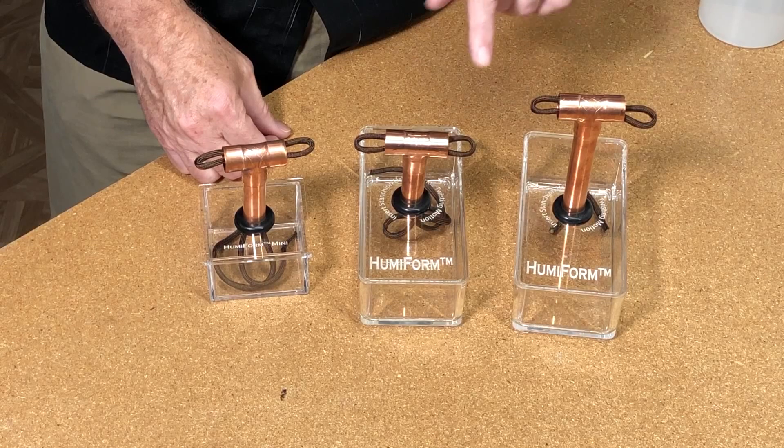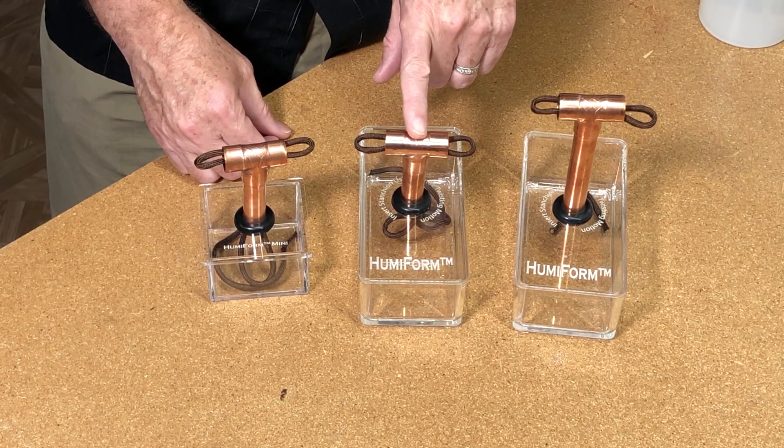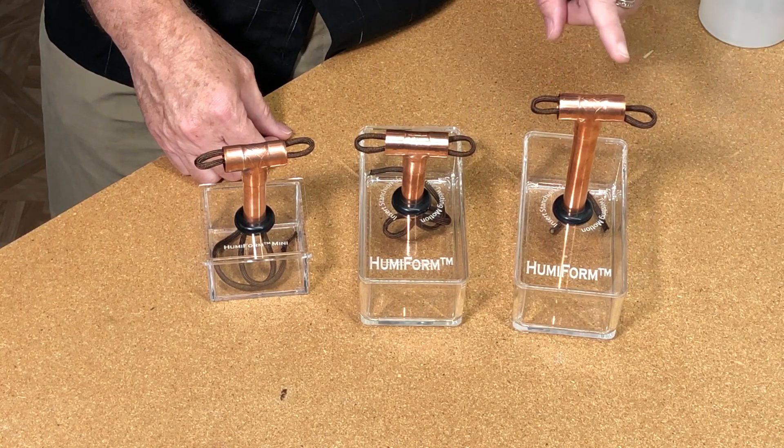Of the two larger versions, one is designed to be adjustable and is for a 50-stick humidor, and the other is for a hundred or more.